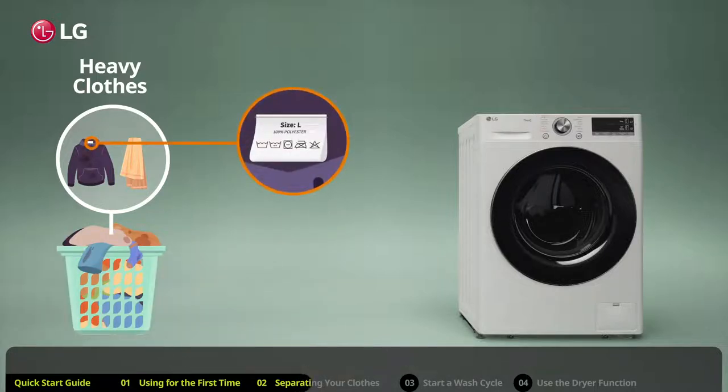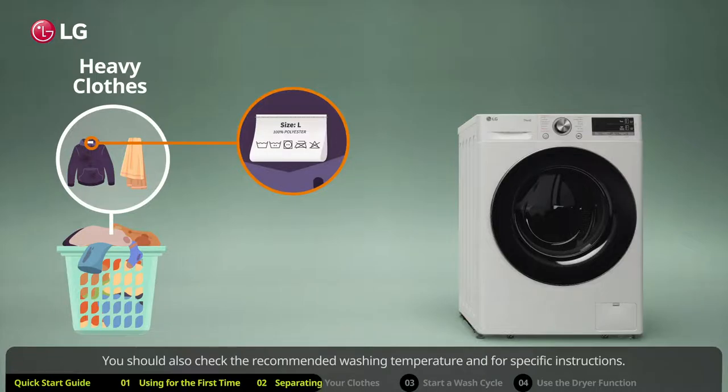Also check the care label of clothes you are not sure how to wash. Make sure the clothing is machine washable. You should also check the recommended washing temperature and for specific instructions.